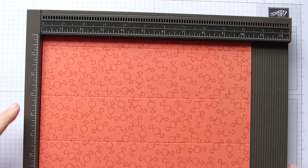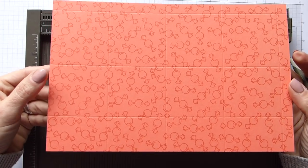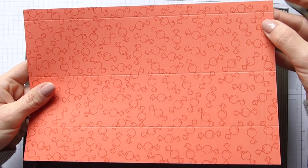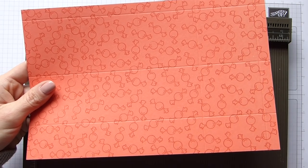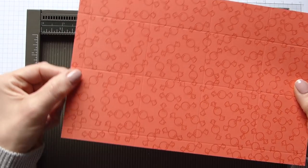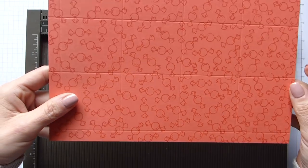...and ten inches. You now have this grid pattern going on. You should now have across the top a thin piece and down the right hand side a thin piece. We're going to turn it 180 degrees completely so we now have the thin score line down the left and the thin one across the bottom.